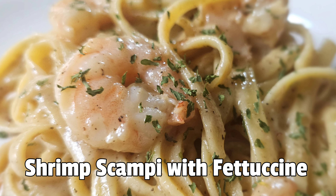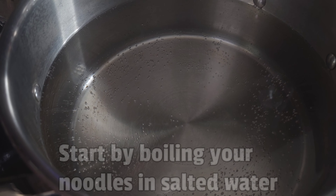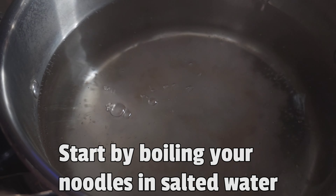Shrimp Scampi with Fettuccine. Start by boiling your noodles in salted water.